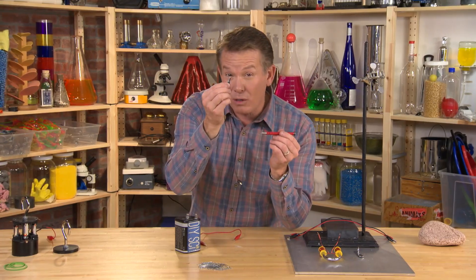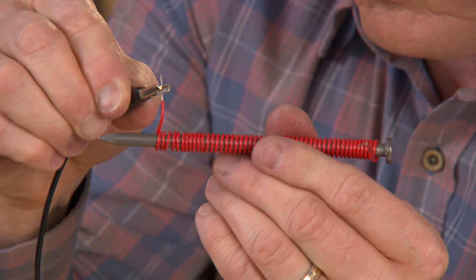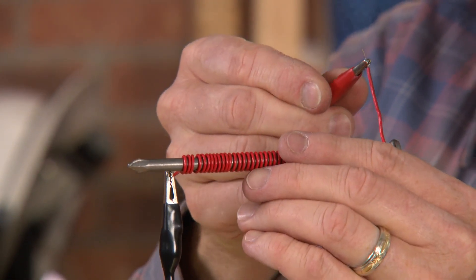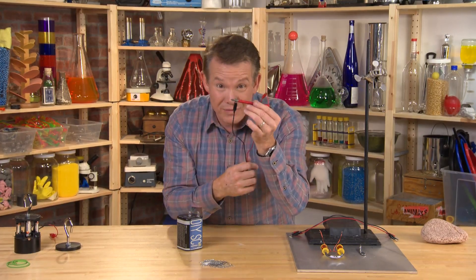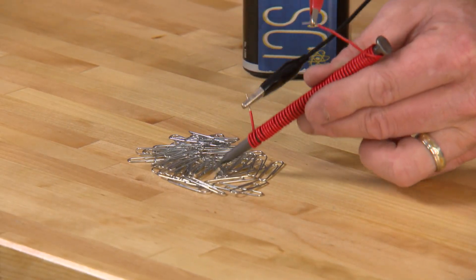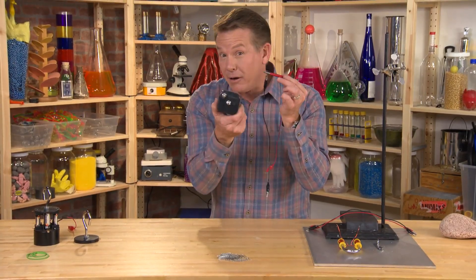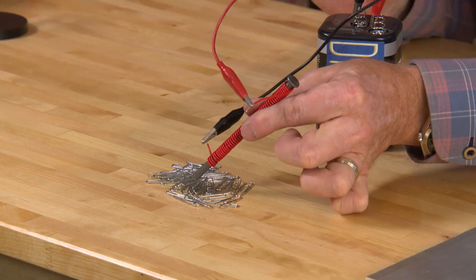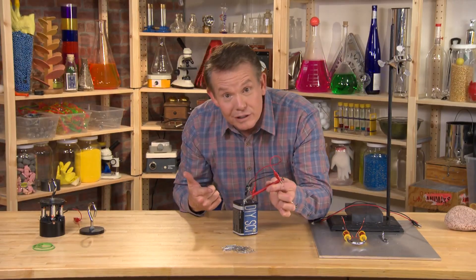In order to connect it to the battery, I'm going to use these little clips and clip them on right here and right here. Let's just prove that it's not magnetic now — not magnetic. But when we hook it up to this lantern battery — this is six volts of electricity — watch. And it works.